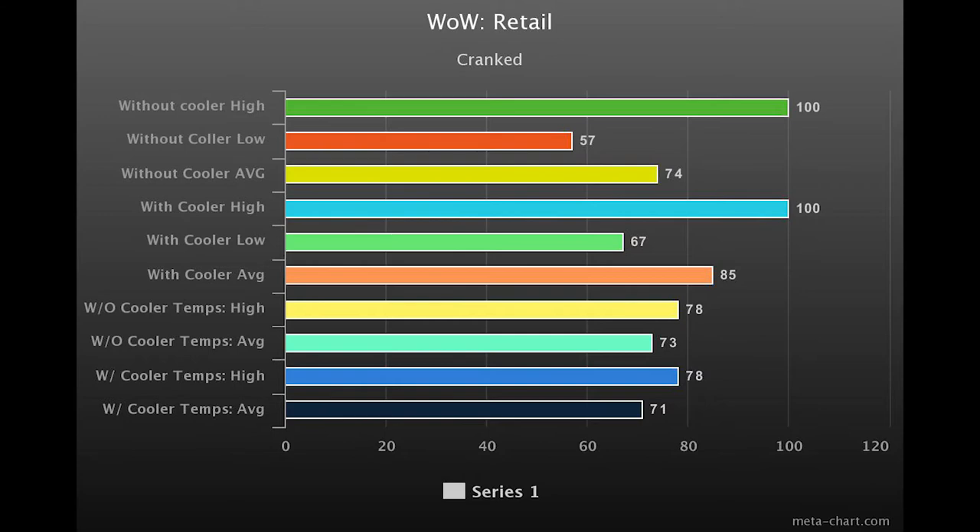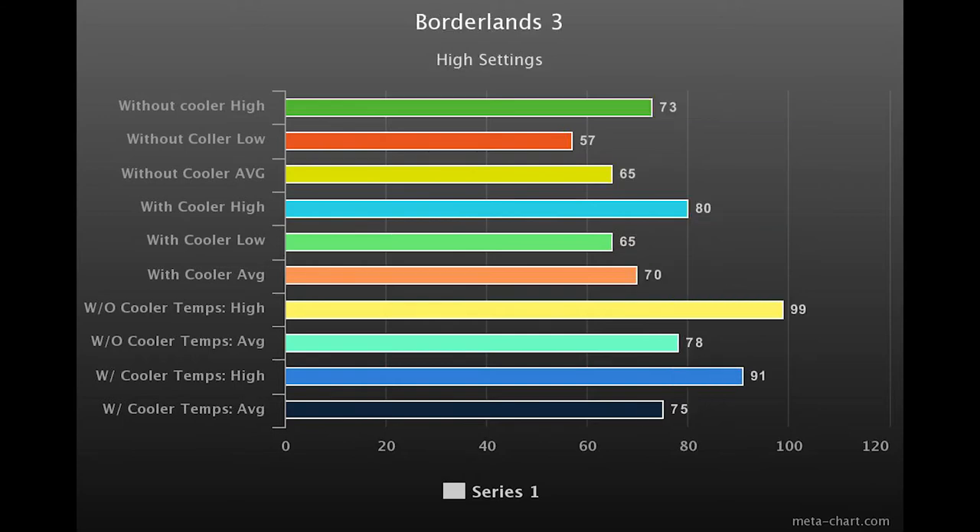Next we have Borderlands 3 on high settings. Without the cooler you see a high of 73 FPS, a low of 57, and an average of 65. With the cooler: 80 high, 65 low, and 70 average. Temperatures without the cooler hit 99°C with an average of 78°C; with the cooler a high of 91°C and an average of 75°C. This was just roaming around — whenever you get into gunfights with lots of particle effects, it's going to drop even further.